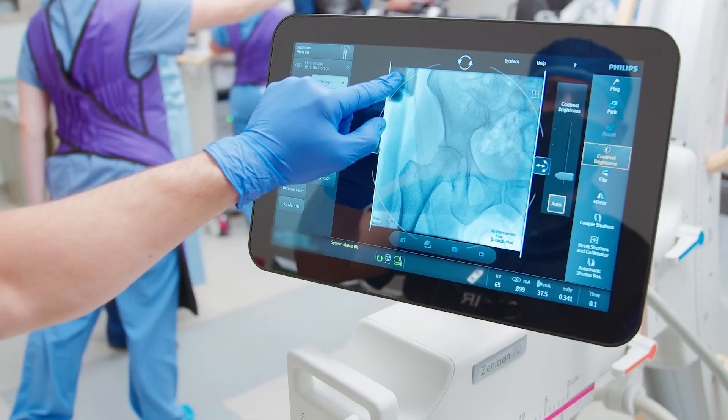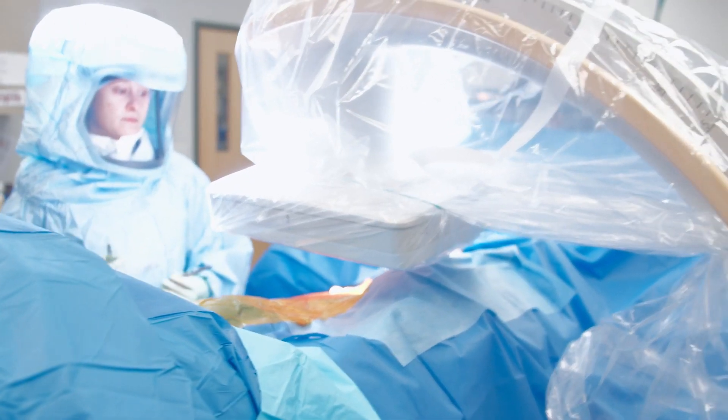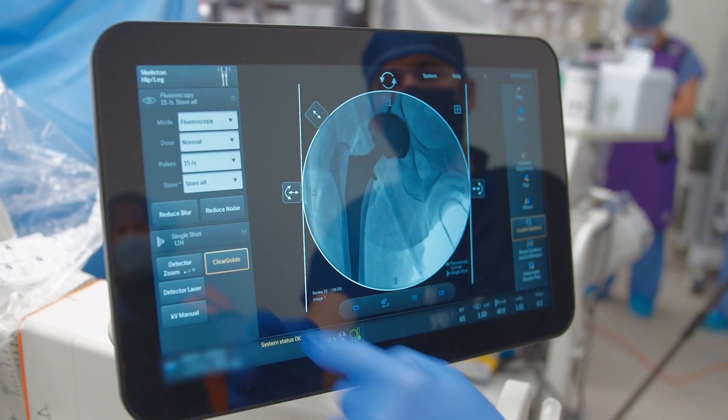The preset and different anatomical settings allow us to utilize the C-arm without a lot of adjustments, to improve efficiency during the case.